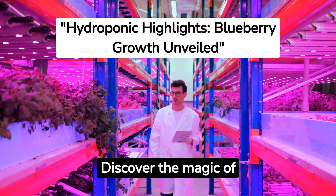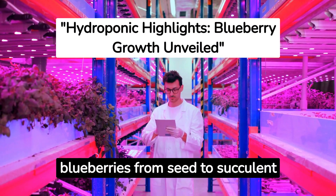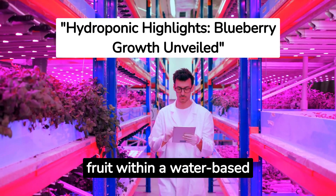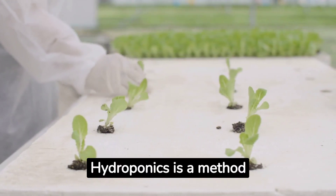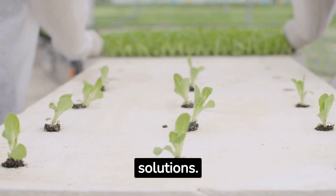Discover the magic of hydroponics as we delve into the intricacies of nurturing blueberries from seed to succulent fruit within a water-based system. Hydroponics is a method of growing plants without soil, using nutrient-rich water solutions.